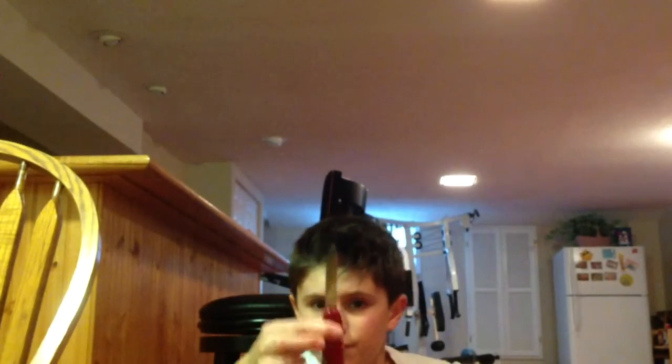Alright, let's get to it. Right here you have the basic knife blade, and then we have the saw. I'm just showing the parts of the knife for people who don't know about the parts of a Swiss Army knife.